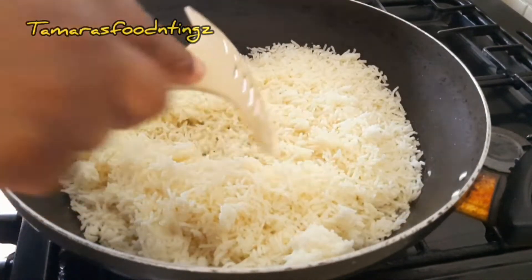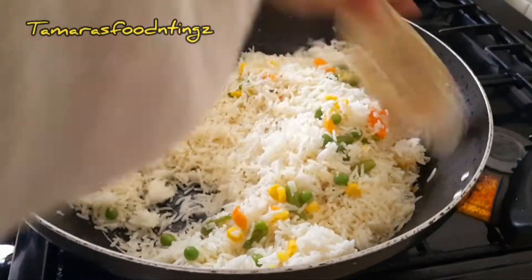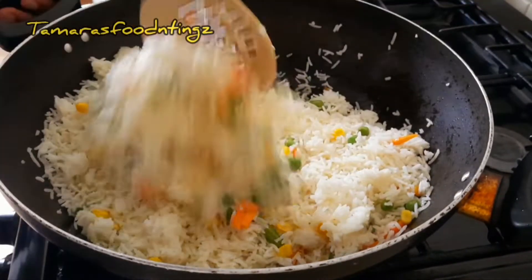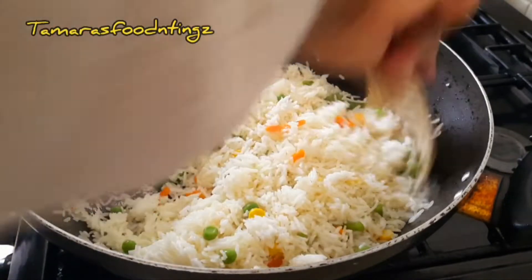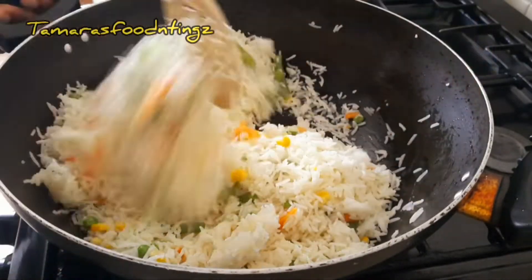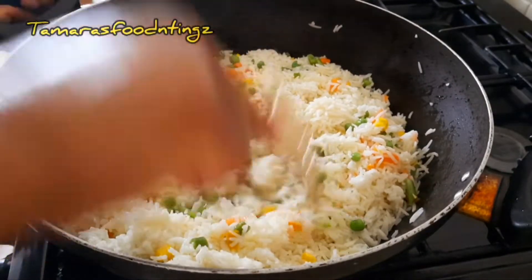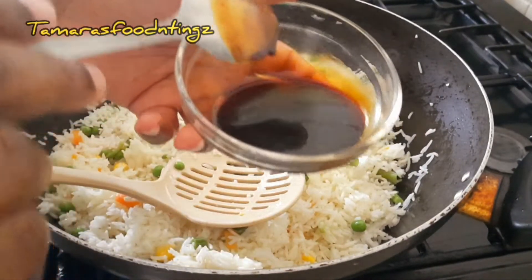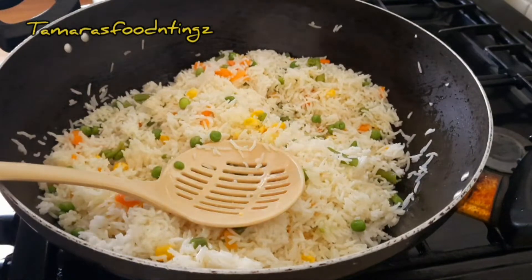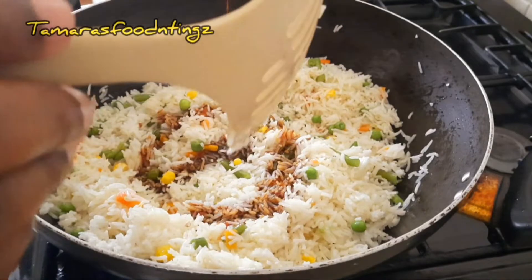I cooked the rice from last night — that's how you do your fried rice, guys. It's my homemade fried rice! Now I'm incorporating the mixed vegetables and the rice together and adding the sauce. My sauce comprises of honey, some dark soy sauce, and some chili sauce.